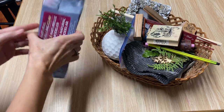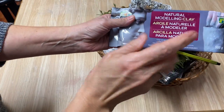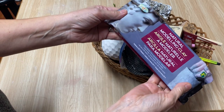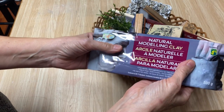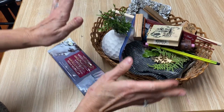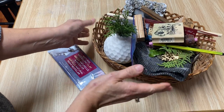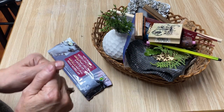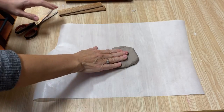I get so excited when I'm working with air dry clay. I got a brand new pack I just picked up at Dollarama for a dollar seventy-five — this stuff works really well. I'm going to show you all kinds of different things that you can use in your house to add texture to your clay before you make your projects. I've got a basket full of stuff, so let's get started.